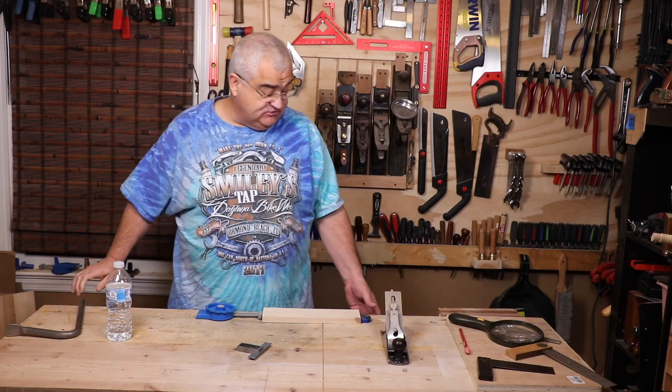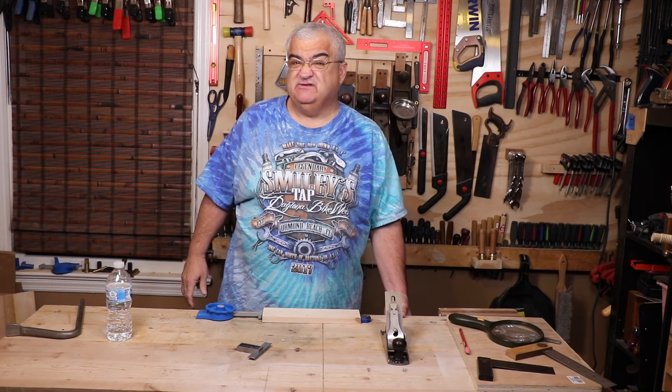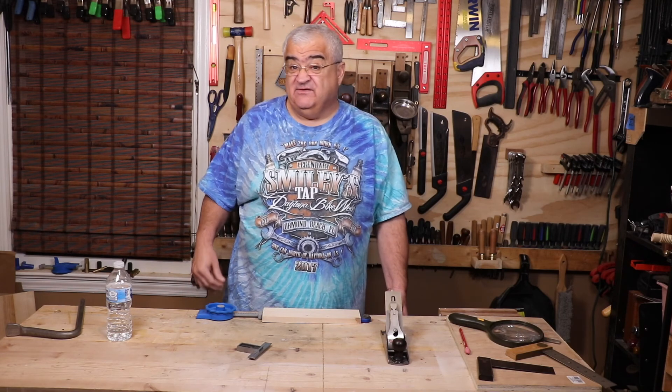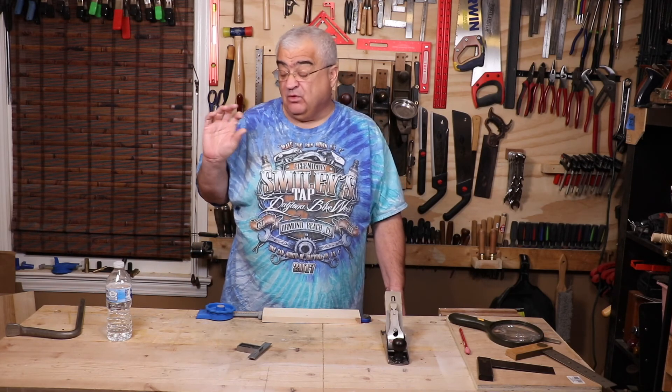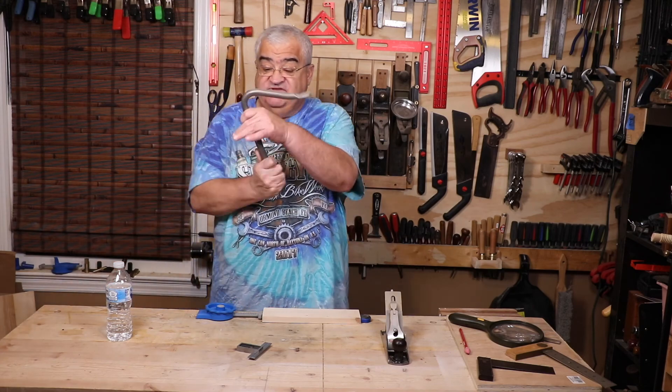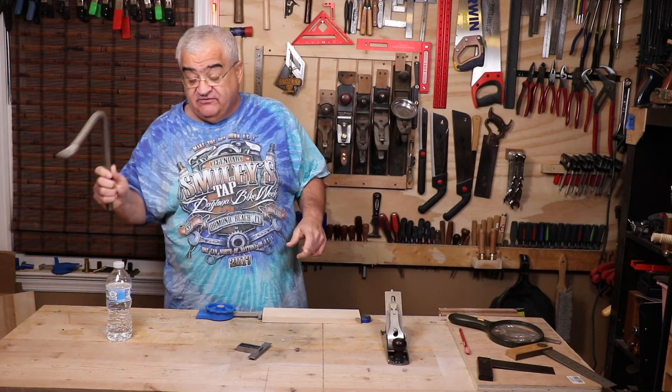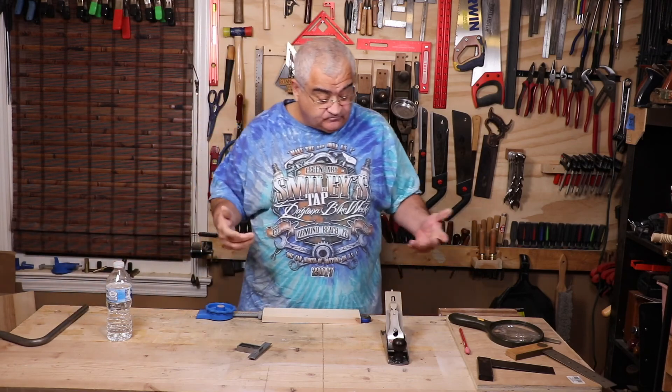One thing I'll say about holdfasts: you need a bench at least two and a quarter inches thick, so maybe a thick solid-core door will work, but two pieces of plywood might not. These things work by pinching in the hole and you need good thickness there. But that's another good method to hold something down to your table or bench.